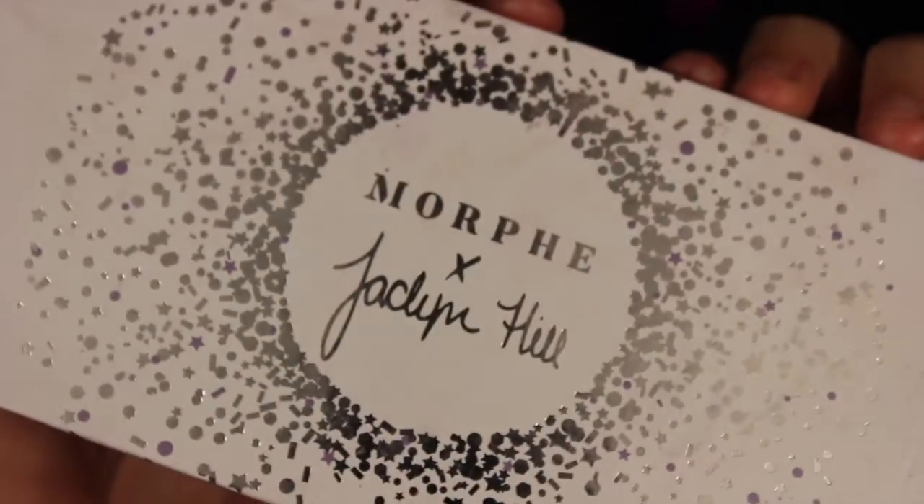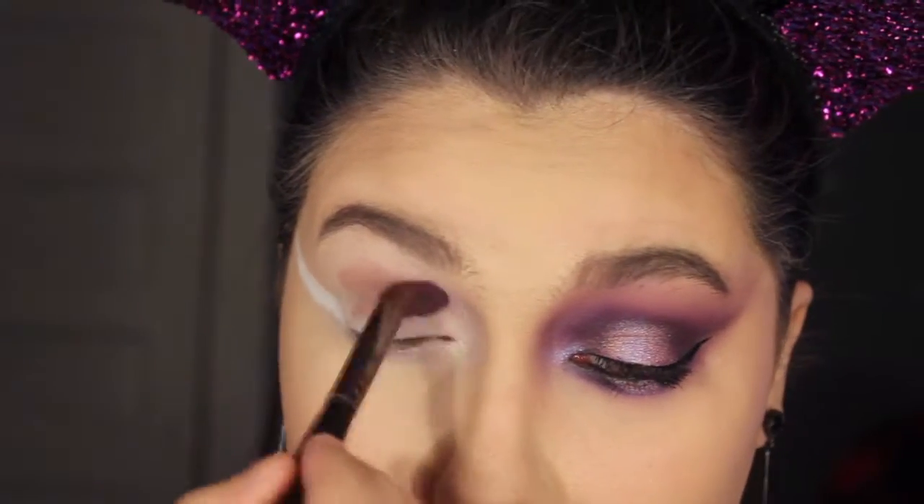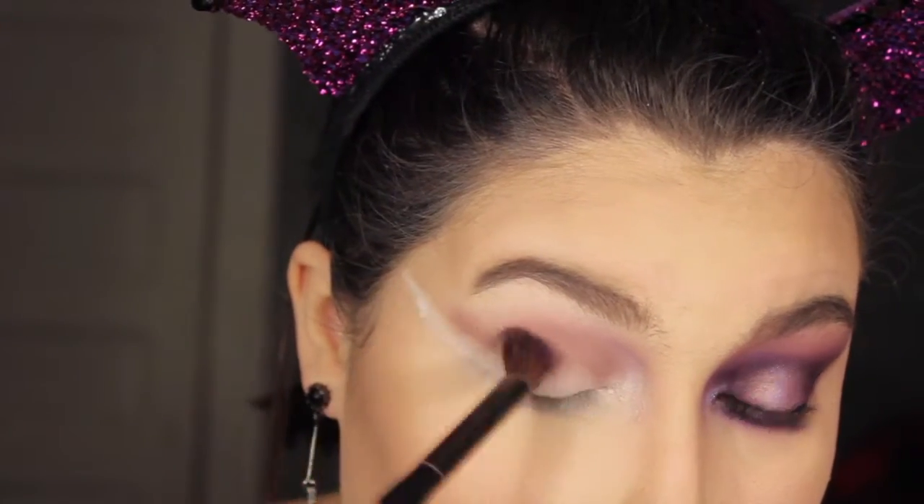I'm then going into Bling Boss from the Jaclyn Hill Vault Collection and taking Hush on a fluffy brush, applying that into our crease as a transition shade and winging it out for a cat eye effect.